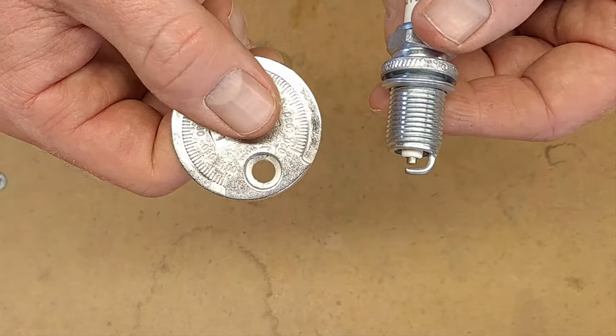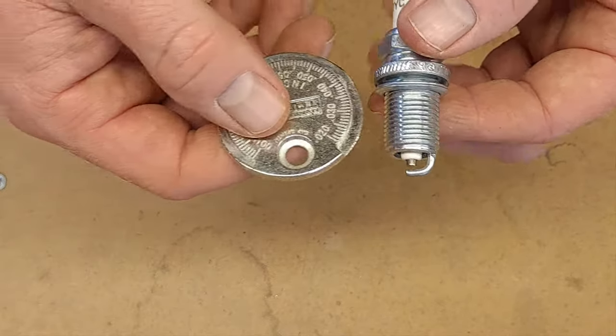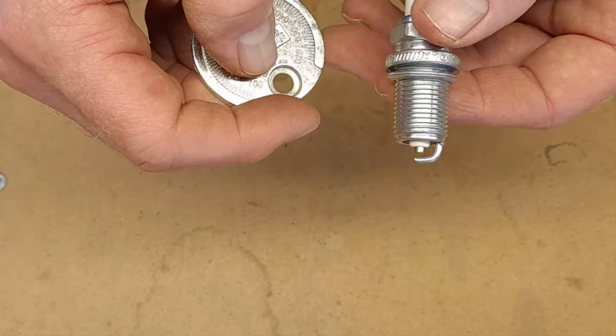That is how you adjust a spark plug gap, and this will let your engine run better and more efficiently. If you want other videos like that, be sure and hit that subscribe button down below, otherwise I'll catch you on the next one.